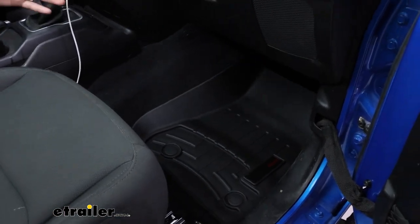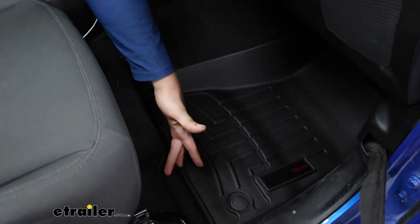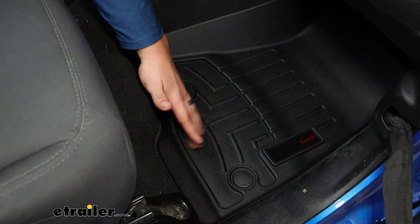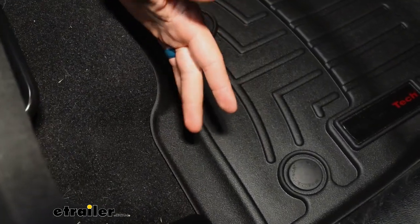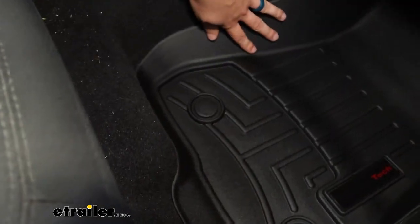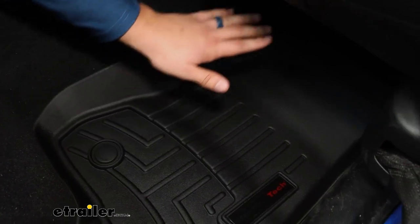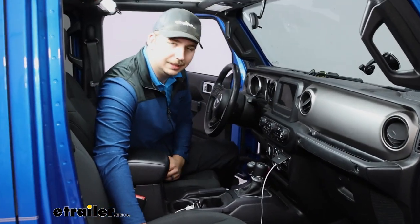These are a custom fit, and you can see that all around the edges of the mat they match the contours of the floorboard and get you the best coverage out there — even back here where it might be covered up by the seat. Even if the seat's all the way back, we get some coverage there, around the edges, up high along the sides, and up into the footwell, giving you all-weather protection. Let's check it out.